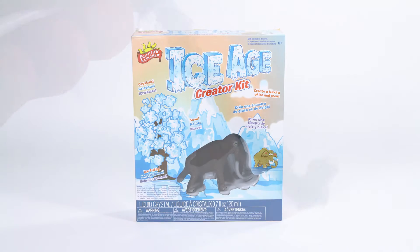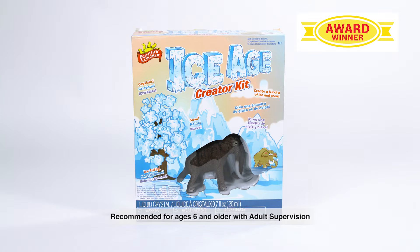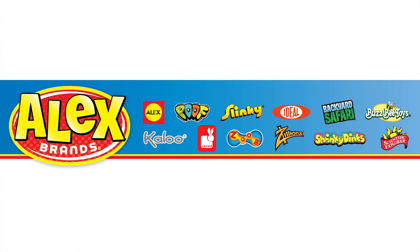The Ice Age Creator Kit is the winner of the Parents' Choice Fun Stuff Award and is recommended for ages 6 and older with adult supervision. Scientific Explorer is a member of the Alex Brands family.